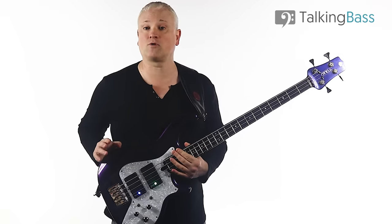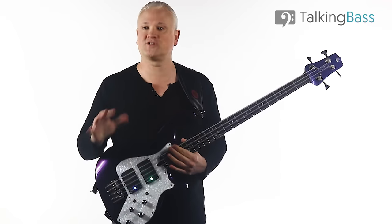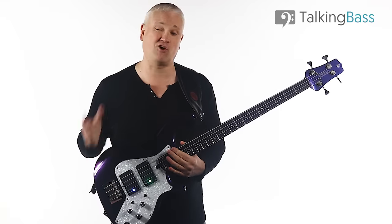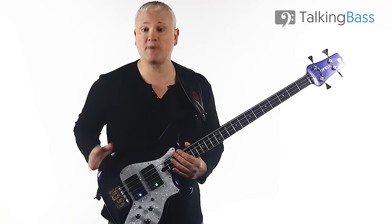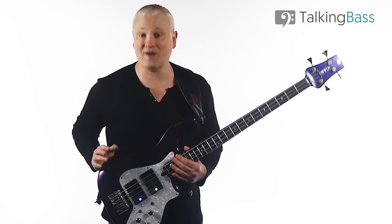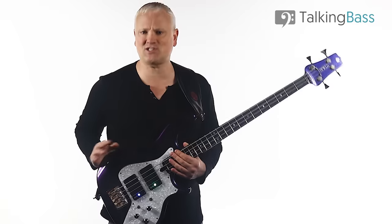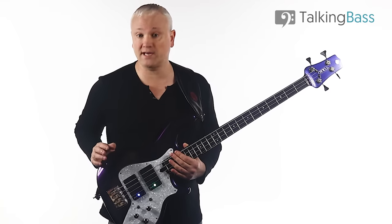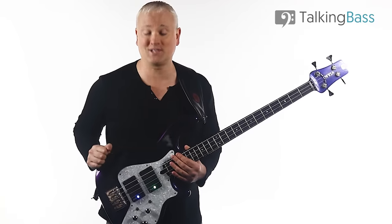Check out Gary Willis and Todd Johnson for extra information on floating thumb. When it comes to demonstrations of how far you can take two-finger picking, check out Jaco Pastorius for the jazz and funk side, and Steve Harris of Iron Maiden on the metal side. Jaco changed bass technique forever when he exploded on the scene in the 1970s, and Steve Harris is an example of insane stamina and speed in a rock or metal setting. Jaco and Steve Harris will keep you busy for quite some time.